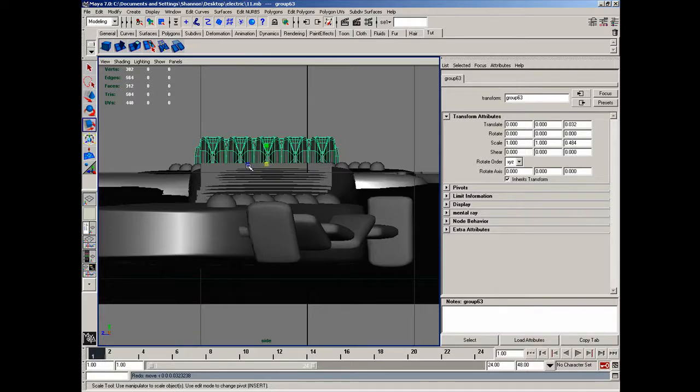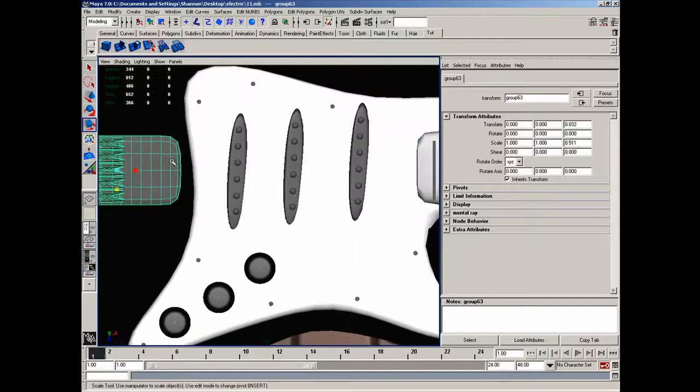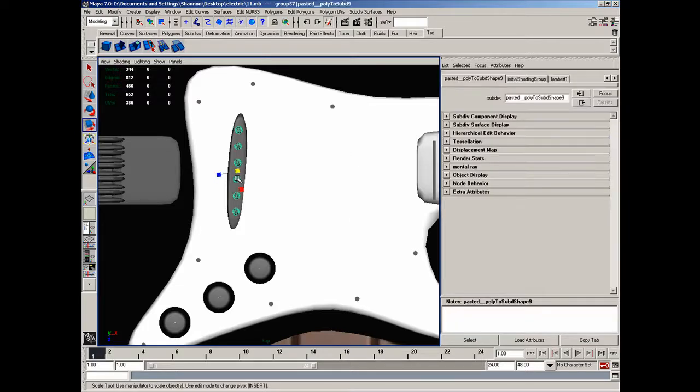We could actually go maybe just a hair more, but not too far. After doing that, I'm then going to select these here and delete them. I'm then going to grab these and simply rotate them so that they're pretty flat.